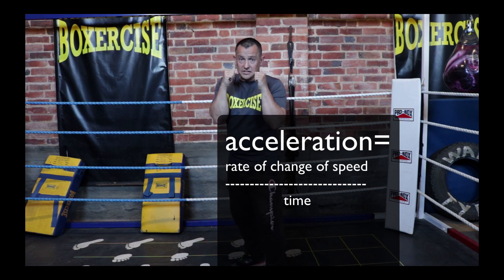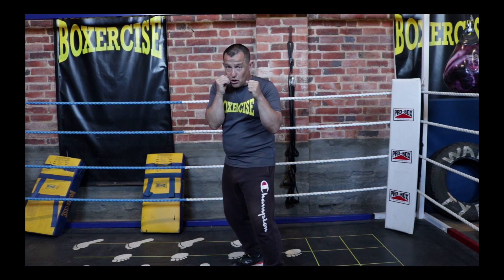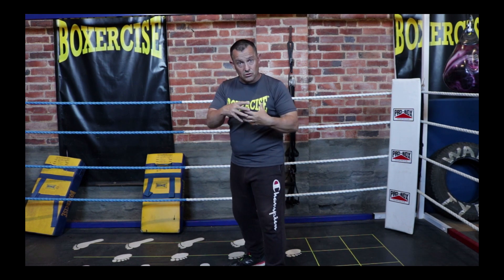Acceleration is the rate of change of speed divided by the time over which that change occurs. In the case of the jab, we start at zero speed. The rate of change of speed would be the maximum speed upon impact — say 25 miles per hour — giving a difference of 25 mph over the time it takes to throw the punch, which for the jab is approximately 0.15 of a second. So force equals mass multiplied by that acceleration.